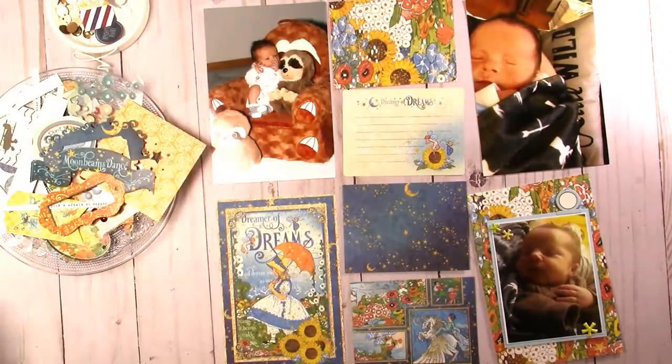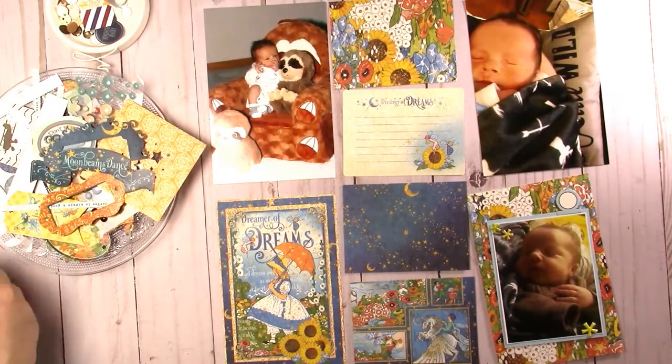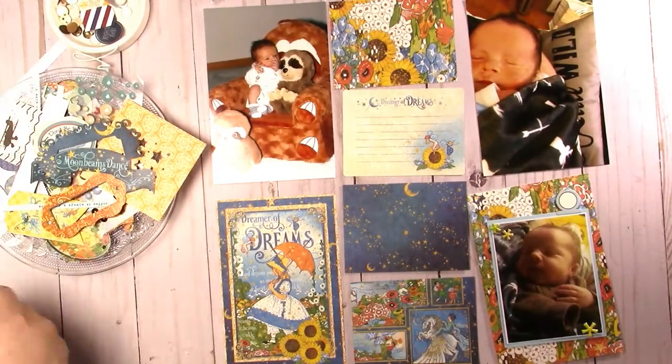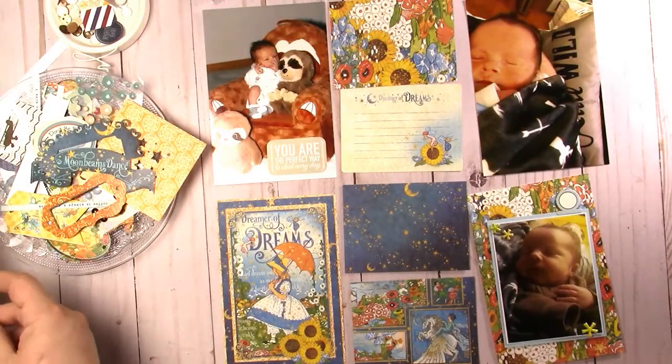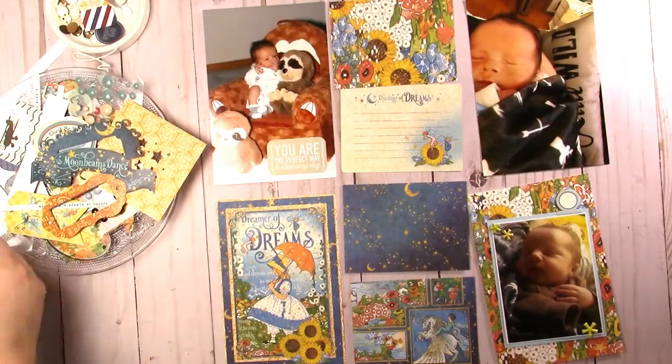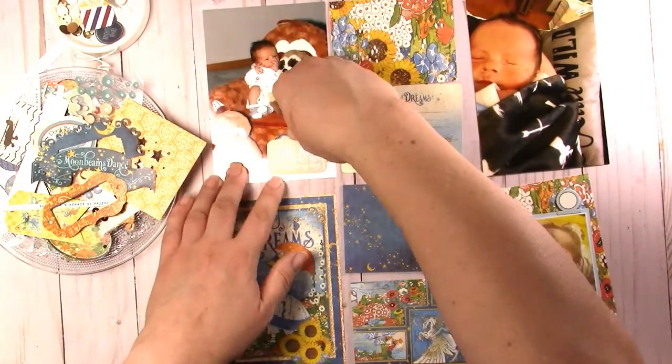I thought I have one more album left and I can't find it. I'll be going through my stash looking for this album and it will be the last one that I have in that size. If I don't find it this year I'll have to change it for next year anyways, so I guess it's not that bad.